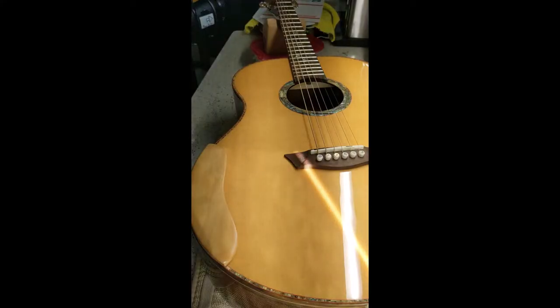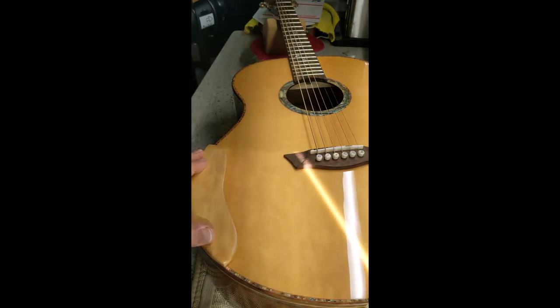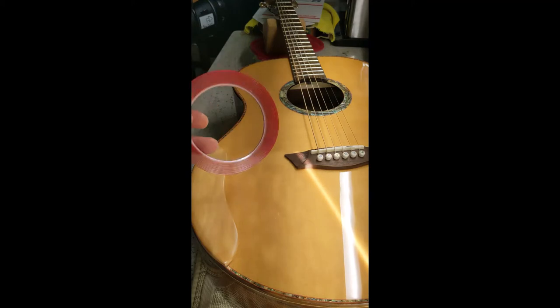It's a beautiful day here in Westminster, Maryland, and today I want to do an updated video on this armrest removal. Just a reminder that my new armrest pick guards use this tape.